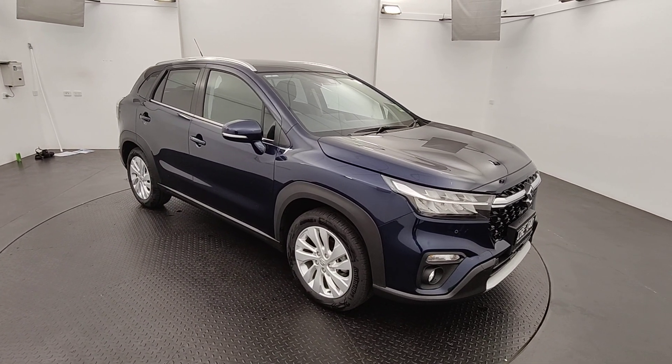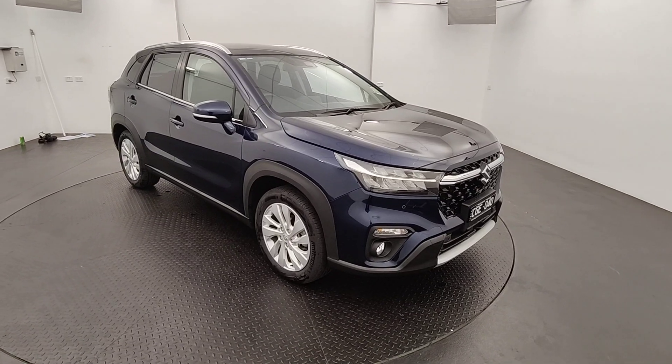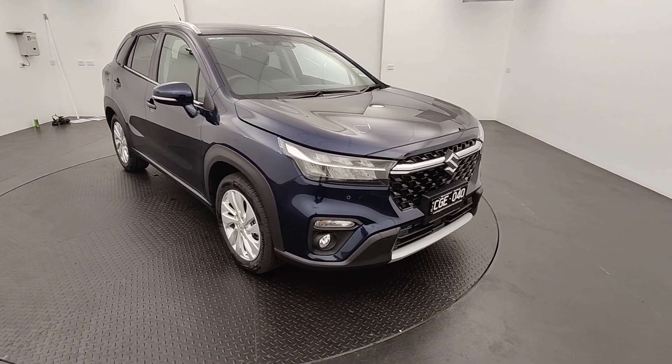G'day guys and thank you for your interest in our new Suzuki S-Cross All Grip. This one here is your entry level. You've got two models: your All Grip and your All Grip Prestige.